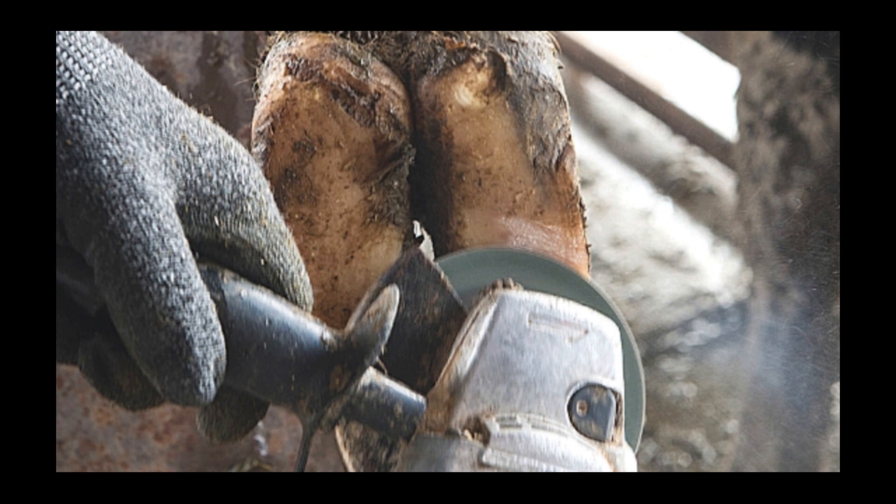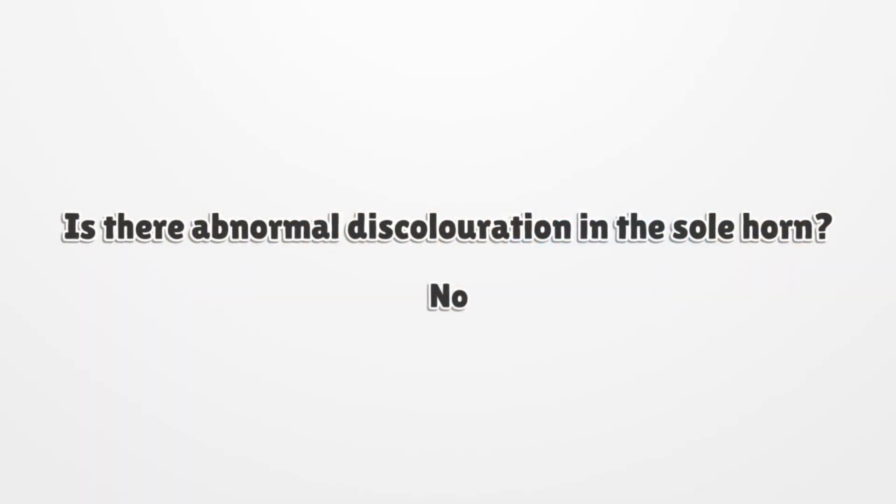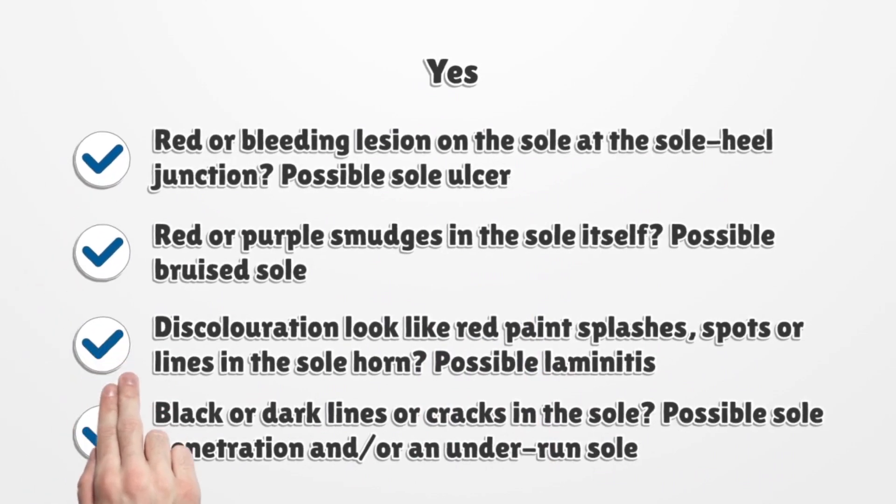Step 5: Carefully pare or sand away the superficial outer surface of the sole and trim any overgrown wall horn. Sole horn may be very thin, so be careful not to reduce the weight-bearing surface more than necessary. Is there abnormal discolouration in the sole horn? Normal pigment in the sole horn is black — don't confuse this with discolouration. If no visible discolouration, move to step 6. If yes: a red or bleeding lesion at the sole horn junction is likely a sole ulcer; red or purple smudges in the sole indicate a bruised sole; red paint splash-like spots or lines can indicate laminitis; black or dark lines or cracks can be sole penetration and/or an underrun sole.